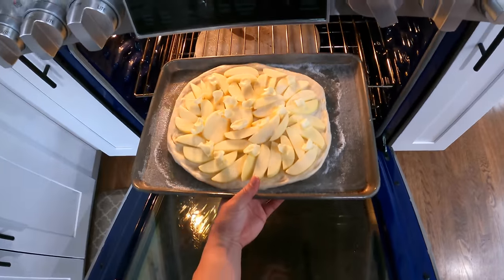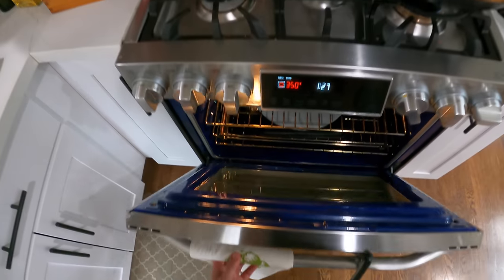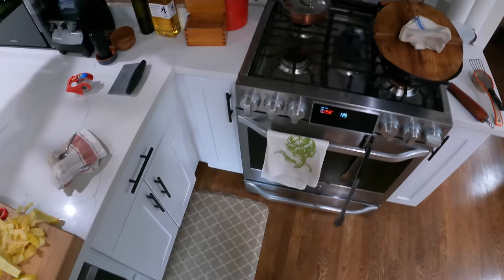This is going into a 350-degree oven with convection. If I wasn't using convection, I would go at 400 degrees with no convection. That's going to bake for about 45 minutes or so — I'll be back in just about 45 minutes.